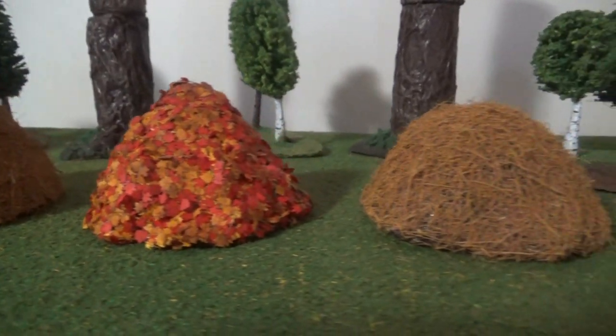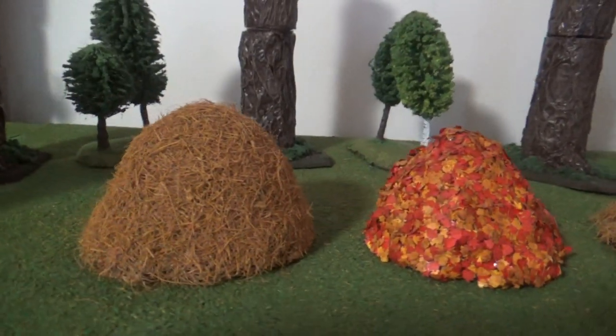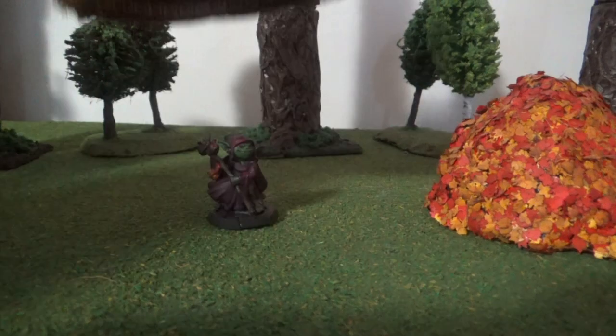Sometimes you just want to jump into a big pile of leaves or sneak a needle into a haystack. Today I built some scatter terrain that will help you hide in plain sight.